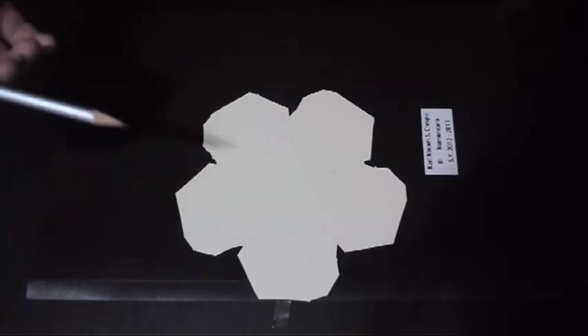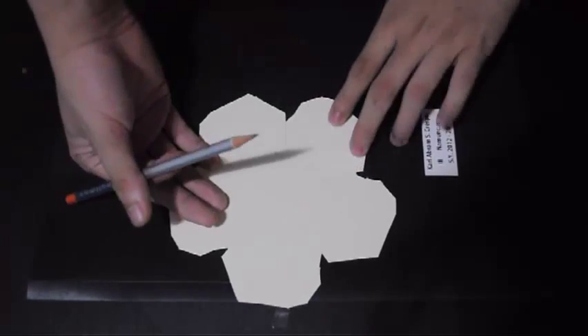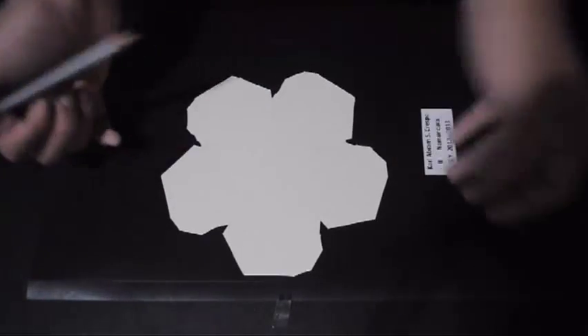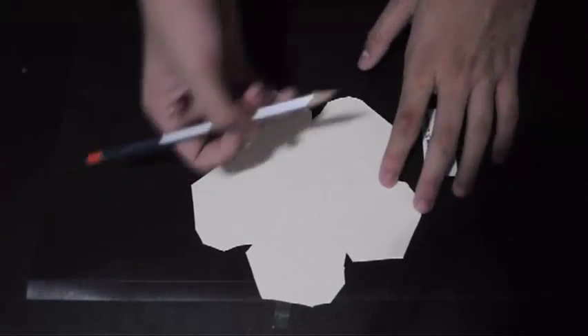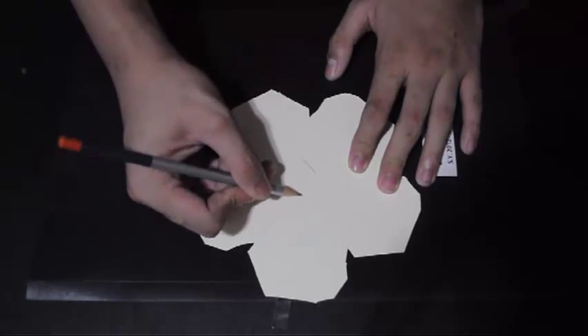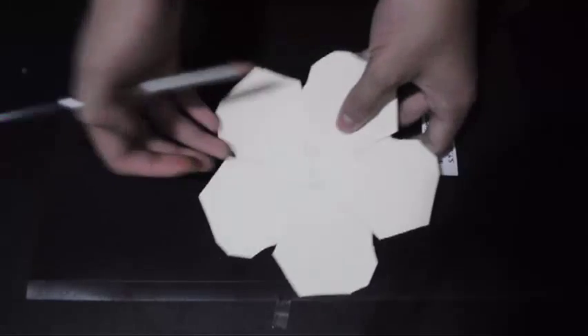Don't forget to label your parts so you won't get confused. Since this is our core part — the one where all of the other parts will stick onto — we will obviously write number one. So this is part number one.